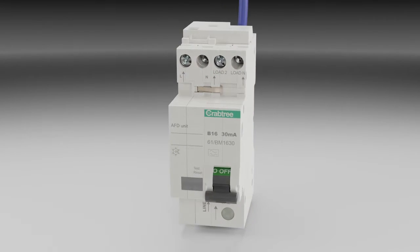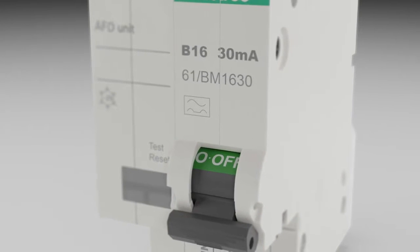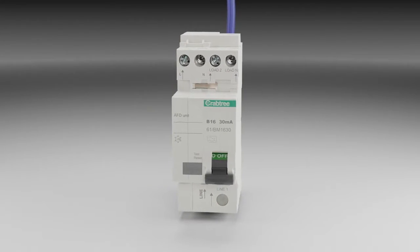Crabtree arc fault detection devices include MCB and RCD technology. This provides overload, short circuit, earth leakage, and arc fault protection from a single device.